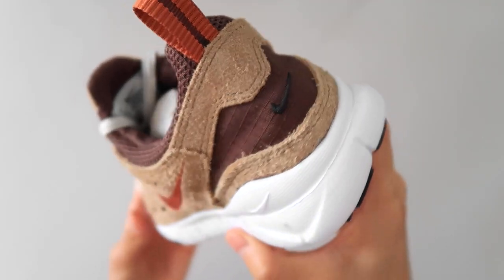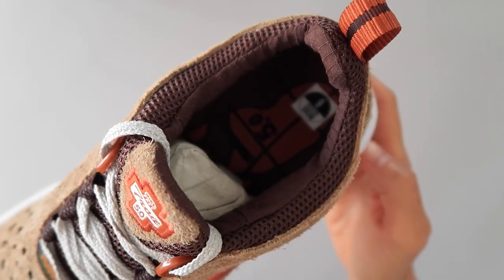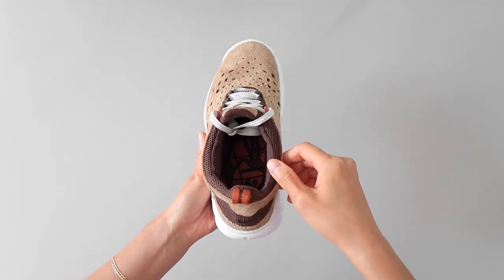Ripstop material is used on the heel and around the ankle, and while I get that they were trying to make these weather resistant, it's problematic when putting them on since there's no elasticity or give. If you don't have a narrow foot, you'll have issues putting them on.